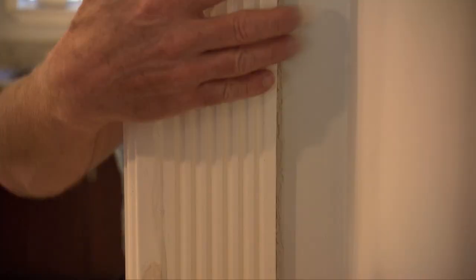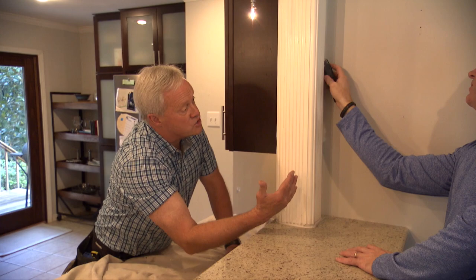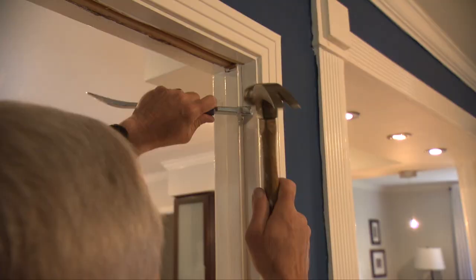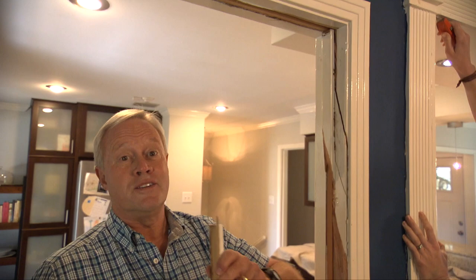With a fresh blade in hand, the first step is scoring the caulking where the molding touches the wall, so you can hopefully avoid damaging the drywall. Then the classic fluted molding can come down. That fluted molding looks good when used appropriately — and this was not the spot. Removing a simple door stop to make this a legitimate cased opening causes everything to start falling apart.